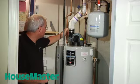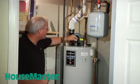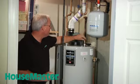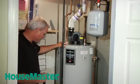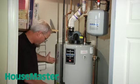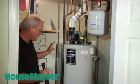Then we want to look at the plumbing connections and ensure that there are no leaks, that the connections are watertight. Next we're going to look at the integrity of the tank itself — any signs of leakage, corrosion, or signs of age.